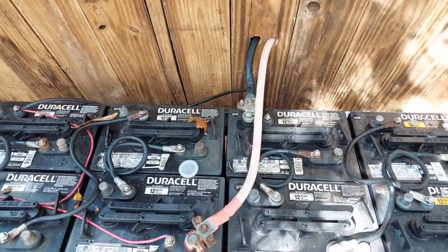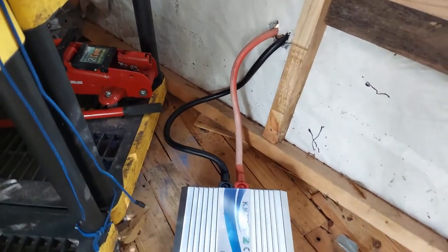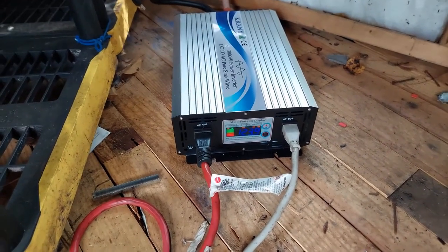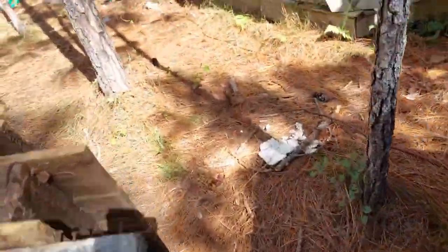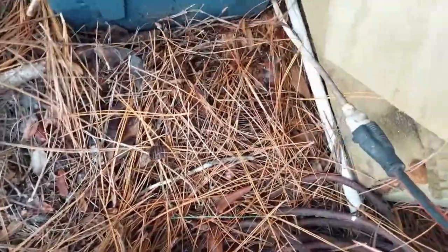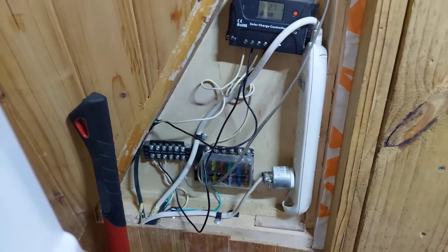I have eight batteries set up to produce 24 volts. The 24 volts go through a wall cable — I'll show you that on the inside — and then it goes into the power inverter, which puts out 120 volts. From there I have a super heavy-duty extension cord.